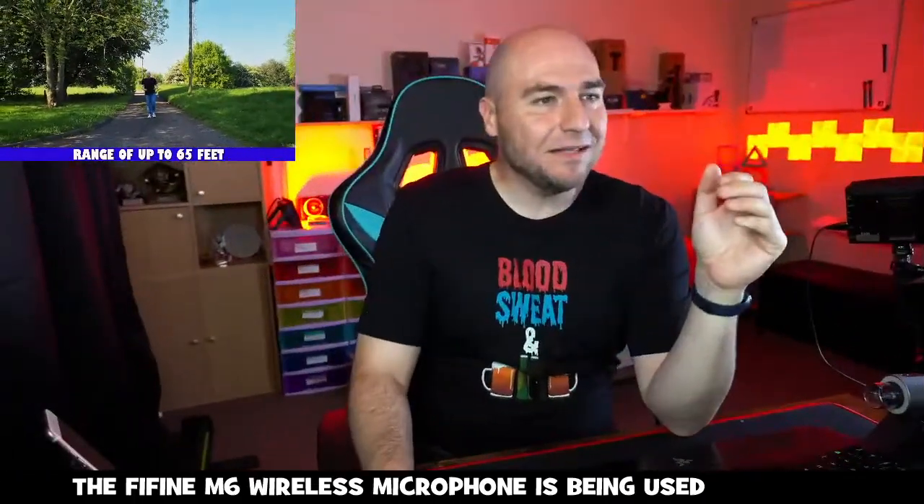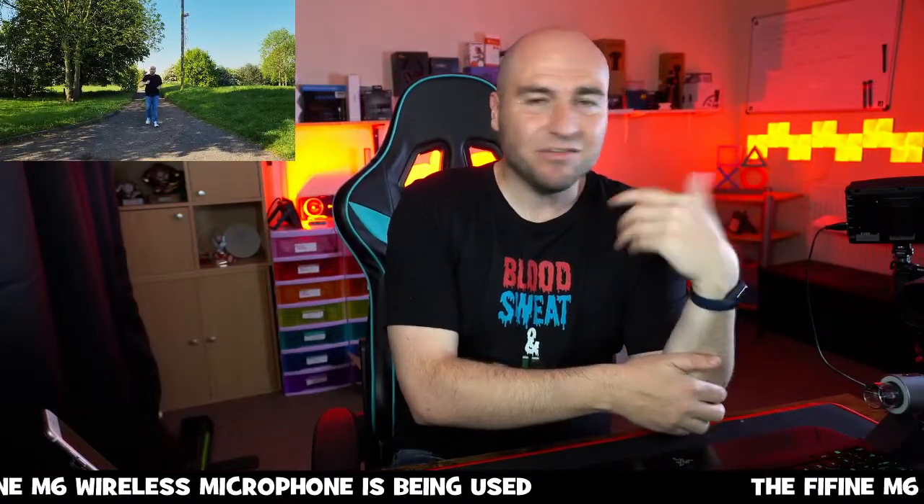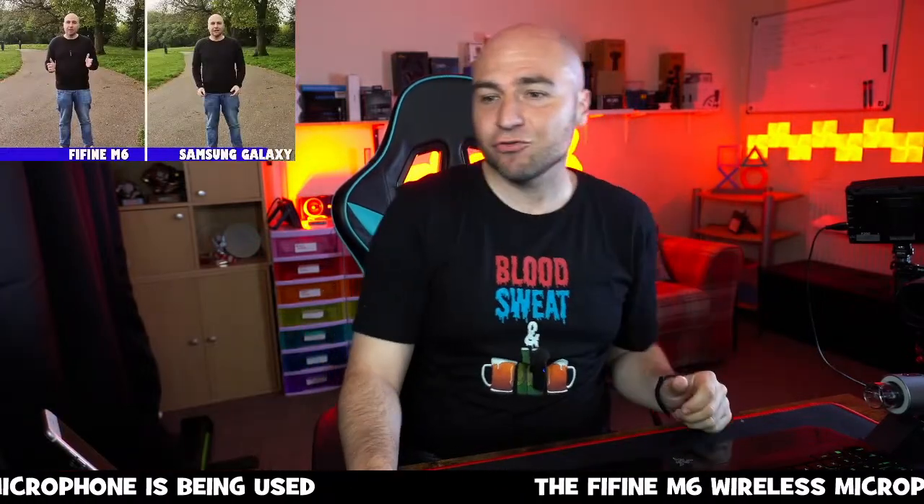$30. If you haven't got yourself a wireless mic and you need one, this is where I'd point you — just for how cheap it is. I think it performs extremely well.